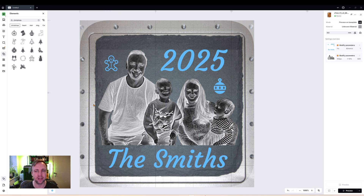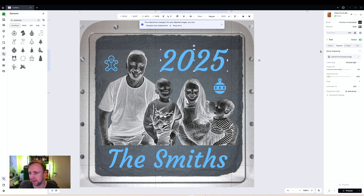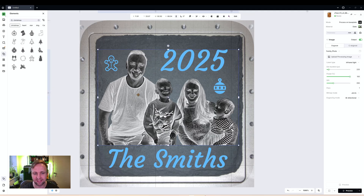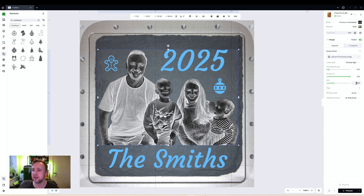Our coaster is now set up and we're moving on to material settings — this is the key thing for the image. For text I'm selecting a preset called 'Slate': infrared, 60% power, 600 speed, 200 lines per centimeter. That is just for vector engravings, not the image settings. For the image I've been practicing and refined: infrared light, 225 dot duration, 100% power, 350 DPI, and Jarvis bitmap mode — important. We have it set up.